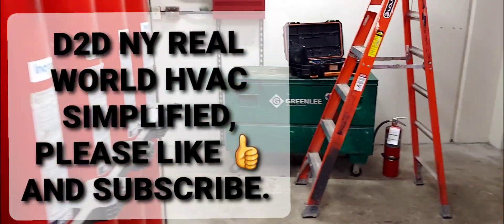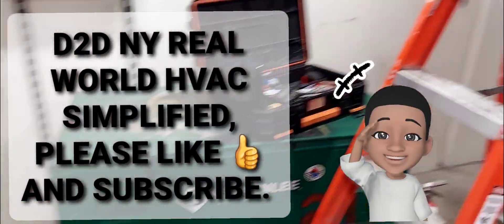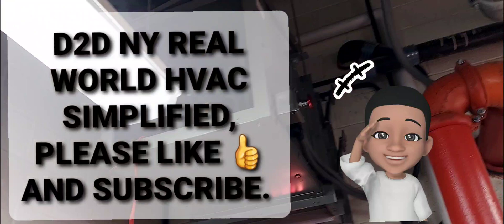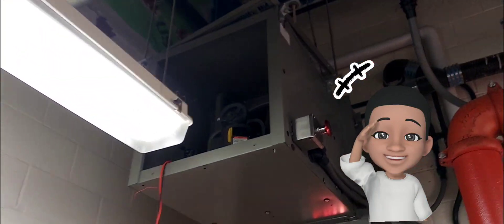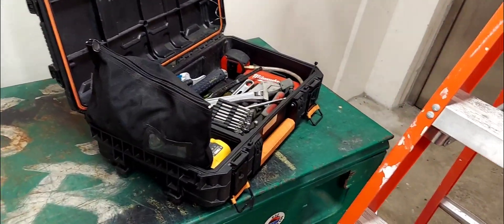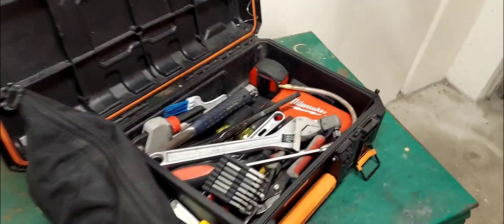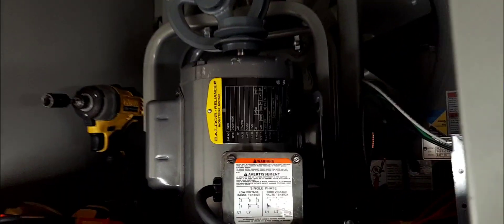D2DNY real-world HVAC simplified. In this video I'm going to be showing you guys how to wire up or connect the power wires to a dual voltage electric motor.